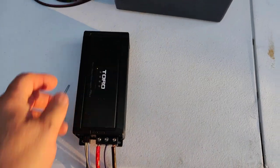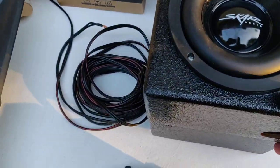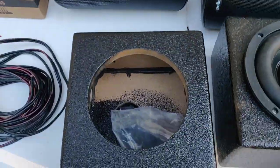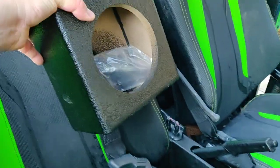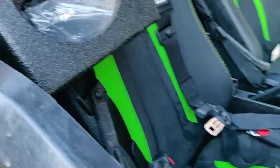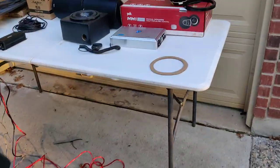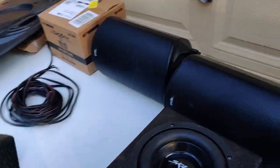These sub boxes should mount behind the seats. They're small — only about four-and-a-half inches — and we've got plenty of room back there. I'll either stack both of them on one side, one above the other, or mount one on each side, depending on what I have to work with once I get the seats out.